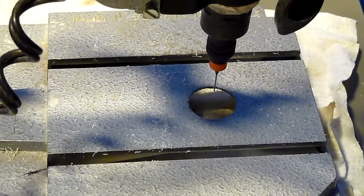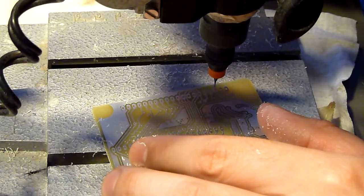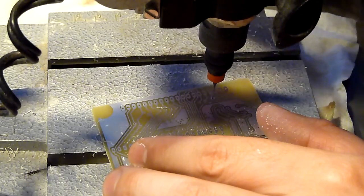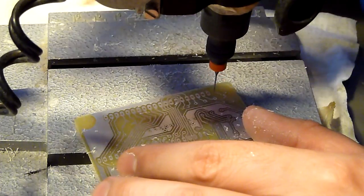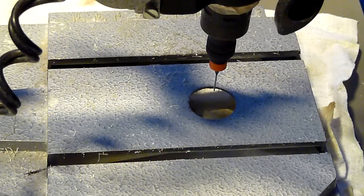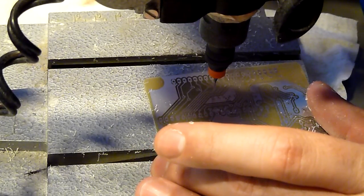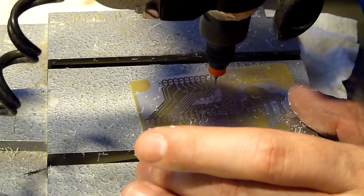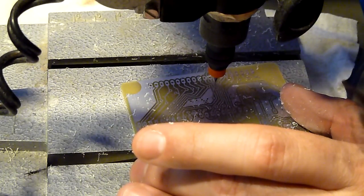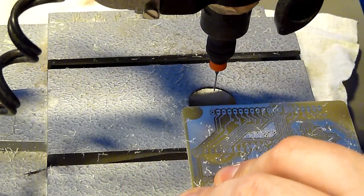This is a THT PCB, which means that there are a lot of holes here. I will not drill this whole PCB in this video — it would take too long. I'll just give you an example.